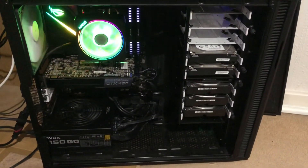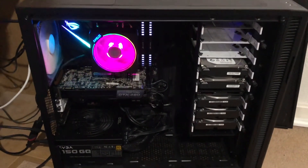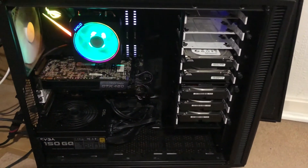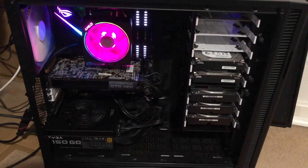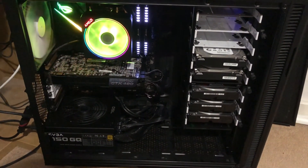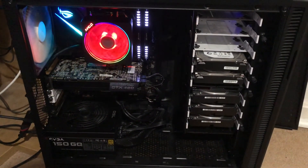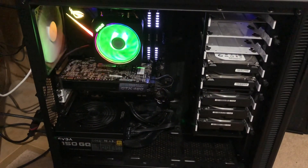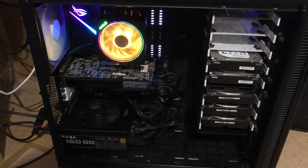There we go — that's the PC up and running. Case off time, BIOS setting time — configure all the drives, get everything back up and running the way it was. As you can see, just the basic graphics card, GTX 460 — it's just to get the PC going. If this pans out well then the CPU will do all the work; if not, it will be time to upgrade the GPU and we'll probably go for something like an RTX 2060. But as it stands, that's it — thanks for watching and I'll see you sometime soon.